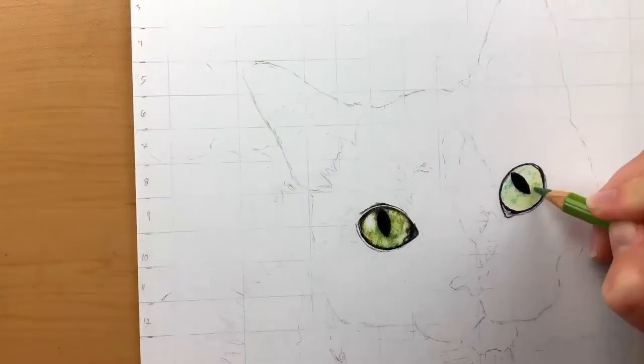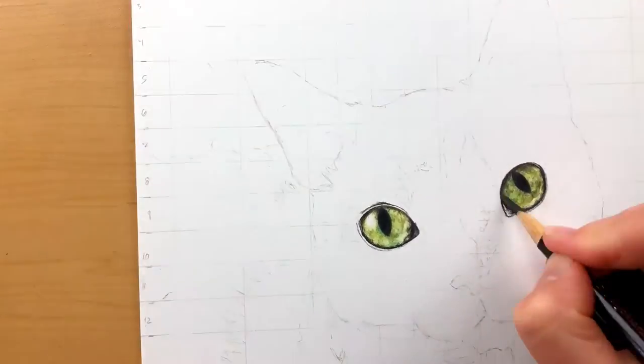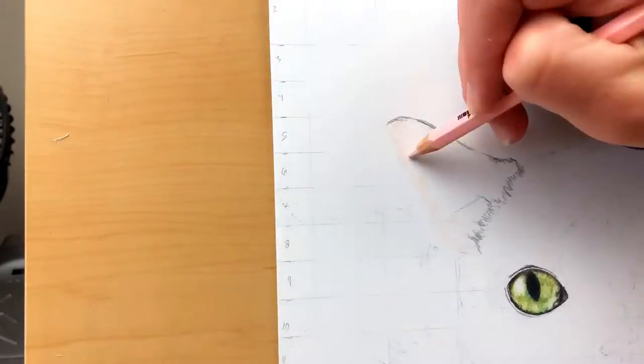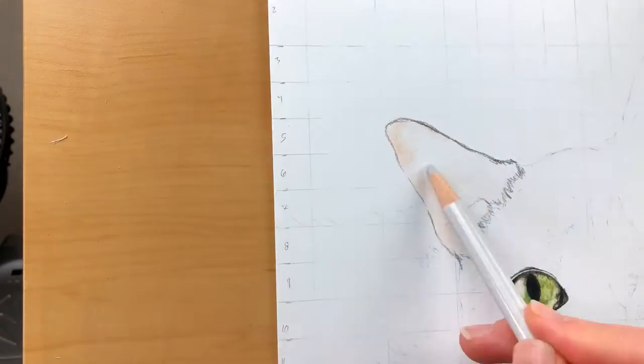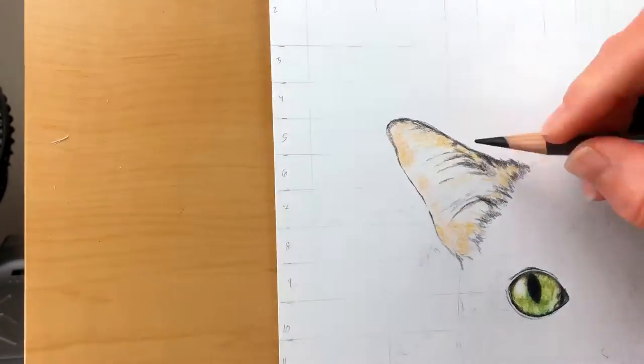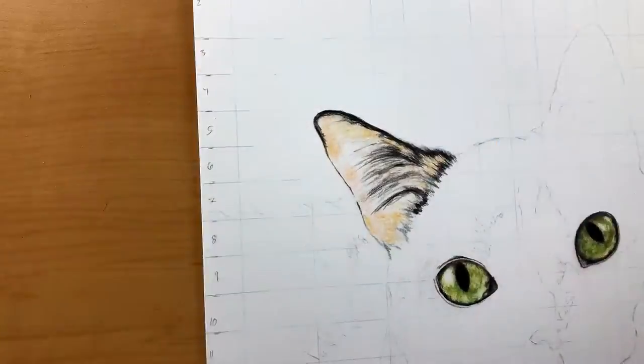Its left eye is much darker than its right eye, so you can see I'm going in with darker greens and even a little bit of brown. Then moving right into the ears — there's some flesh pink in the skin of the ear, a little bit of ochre yellow, and also sepia and black again.